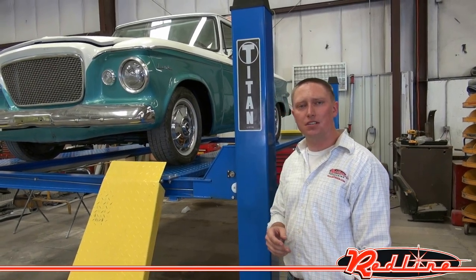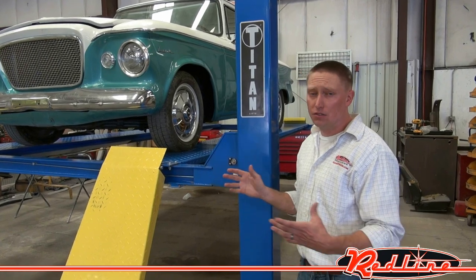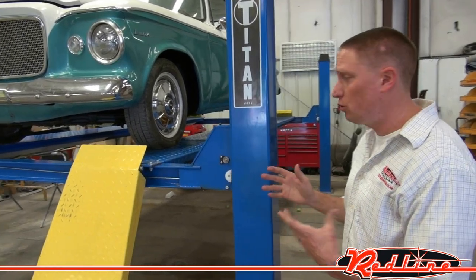Hi, I'm Ian with RedlineStins.com, here to show you the Titan 12,000-pound four-post lift. This lift's got a lot of great features — I'm going to show you a few.